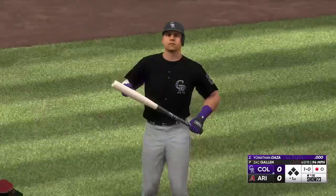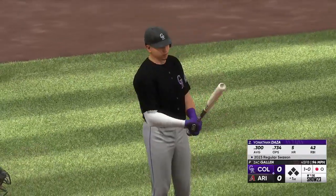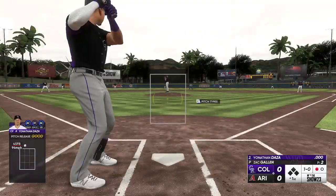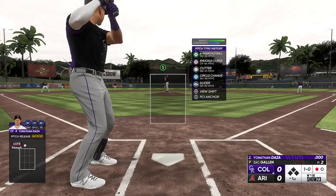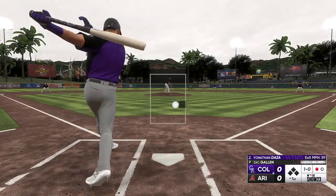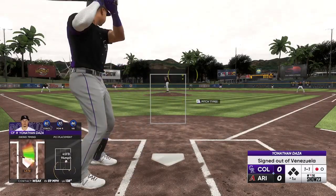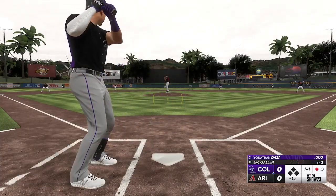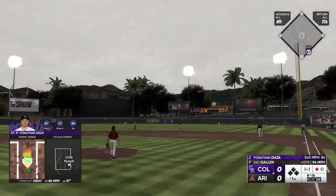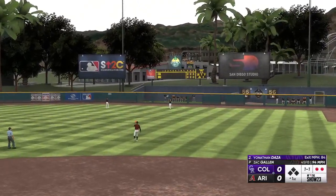Chapman is a huge addition to both the defense and the offense. Daza was our main on-base guy last year — really good in the leadoff and two slot. He got on base almost 40% of the time, maybe in the .350 range. That one is going to be a pop out to right field.